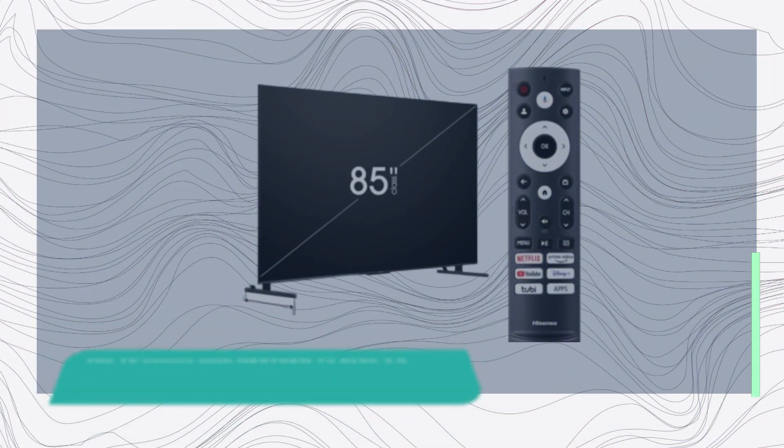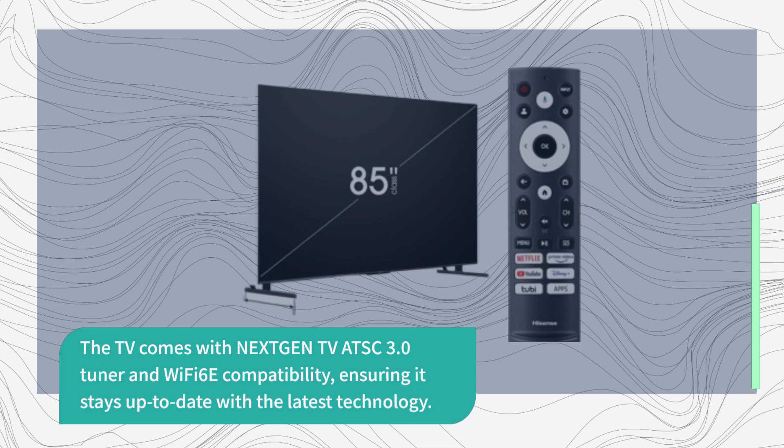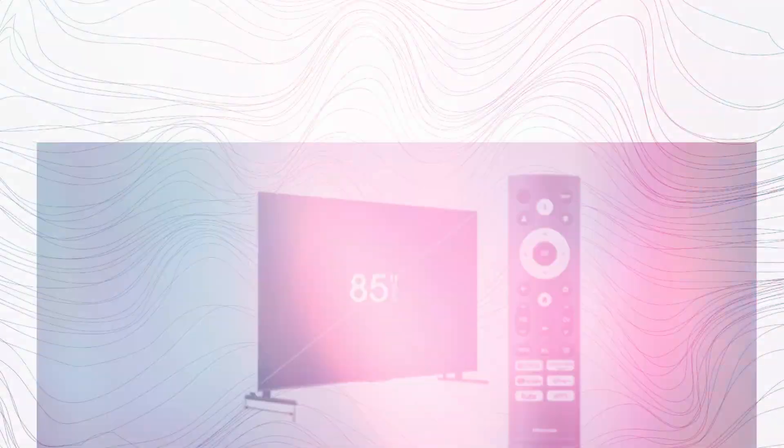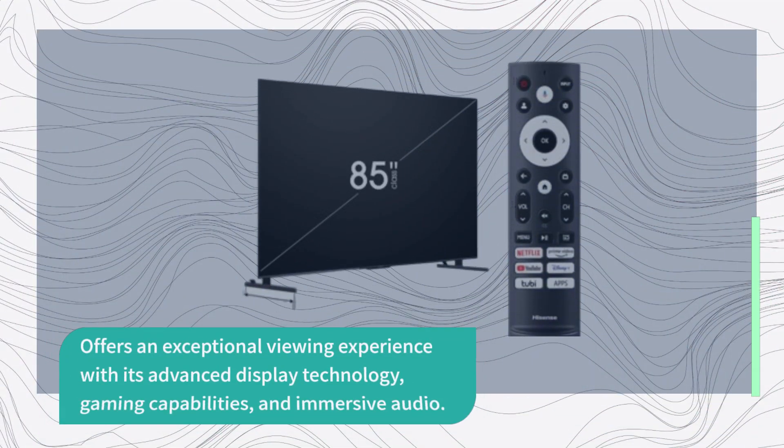The TV comes with a next-gen ATSC 3.0 tuner and Wi-Fi 6E compatibility, ensuring it stays up-to-date with the latest technology. The Hisense 85-inch Class U7 Series Mini LED ULED 4K UHD Google Smart TV offers an exceptional viewing experience with its advanced display technology, gaming capabilities, and immersive audio.